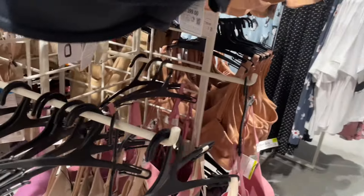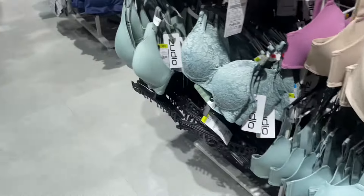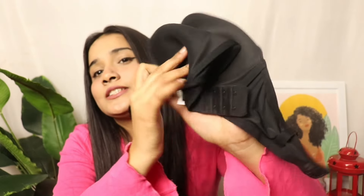It is wireless — there is no wire, just plastic support. I purchased it in a small size. It gives very good coverage and looks seamless on any outfit. It will also support you well. It comes as a set for around 499 rupees, and you can also get matching panties for around 200-300 rupees. It is a must-buy.